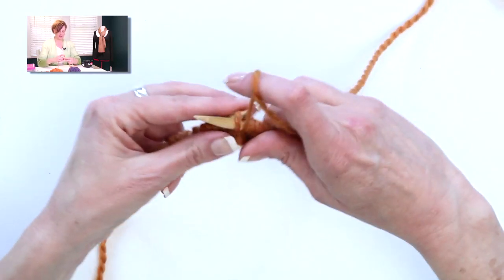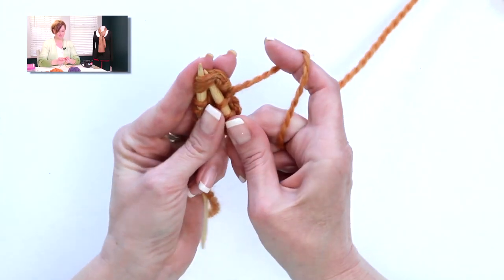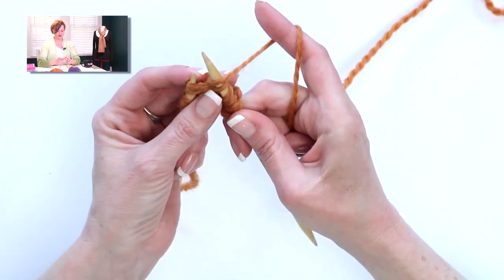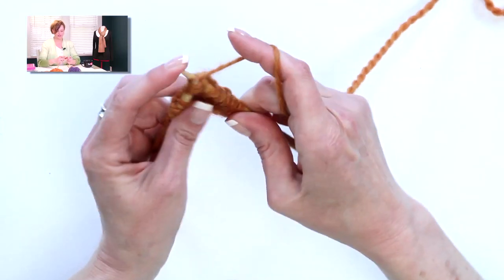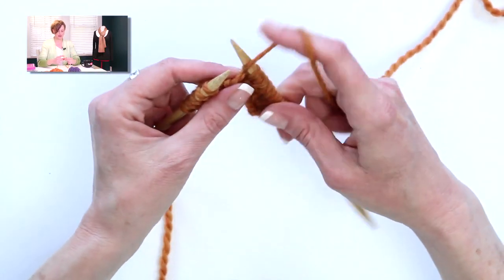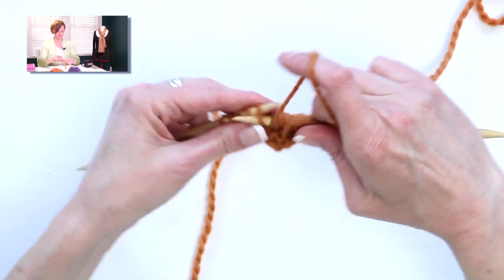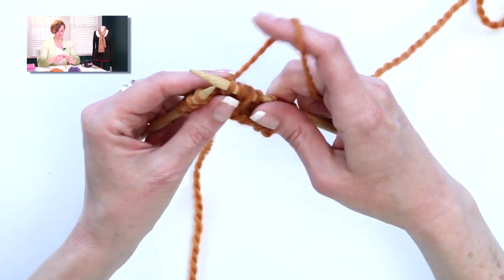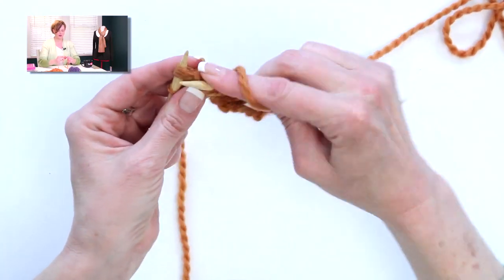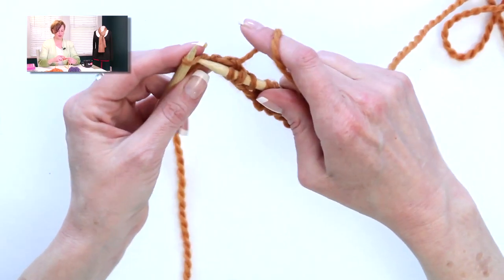Don't worry if that's confusing — you'll get it here in a sec. Next, I purl one, and I'm going to do the same knit three together fancy thing again. Knit three together, leave those three stitches on the left needle, yarn over, and then work those three stitches again. If you're a tight knitter, you will benefit from using sharp tapered needles for this. You have to purl one between each knit three together combination. Knit three together, yarn forward, knit those same three stitches together again. And then when you get to the last stitch, you're going to knit it.